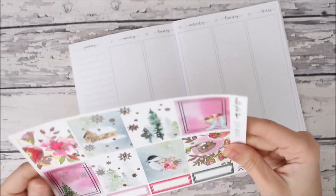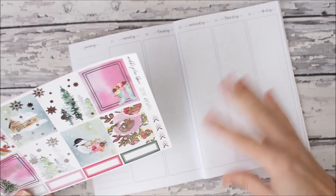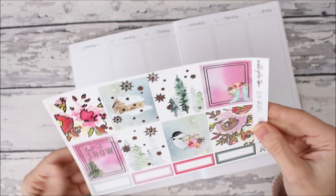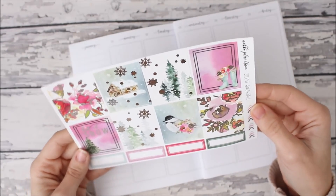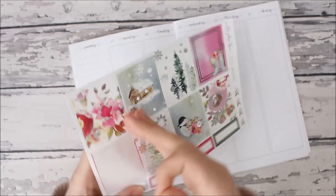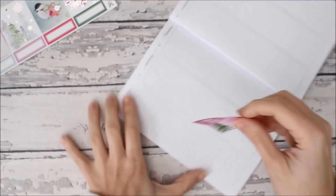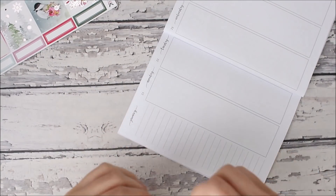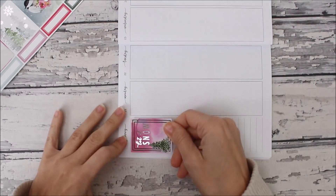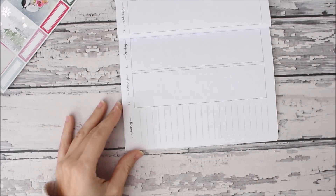So the first thing — this planner is for work, so it's gonna be pretty structured. Normally I like to just plan however, but in this one I'm going to be planning differently. I'm gonna put this one in the corner because it has 'let it snow' and that is super cute.